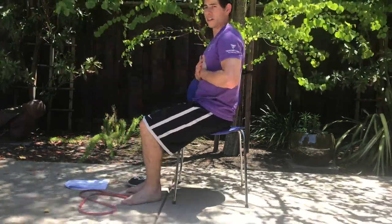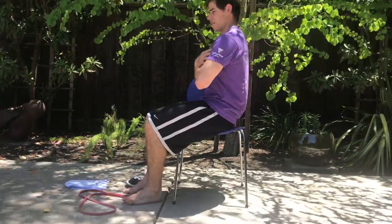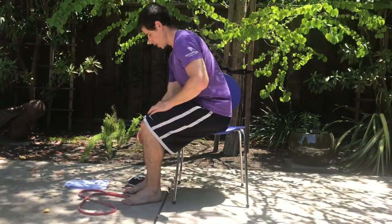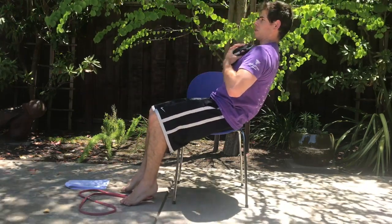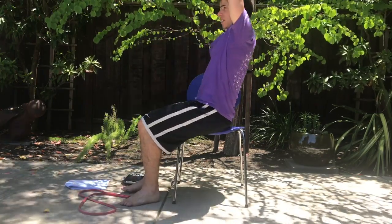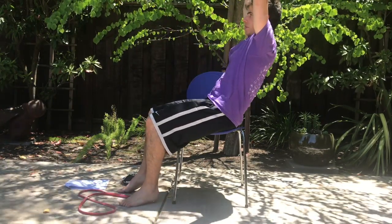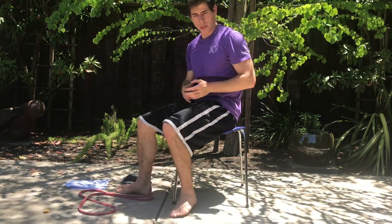Then we have our regular unassisted, unweighted back reach. You can add some weight to this to make it a little bit harder, more challenging. You can also bring your arms up over your head, and that's going to be very much harder. That's going to move more of your center of mass towards the edge of your base of support — so keep challenging that base of support and improve your seated balance.